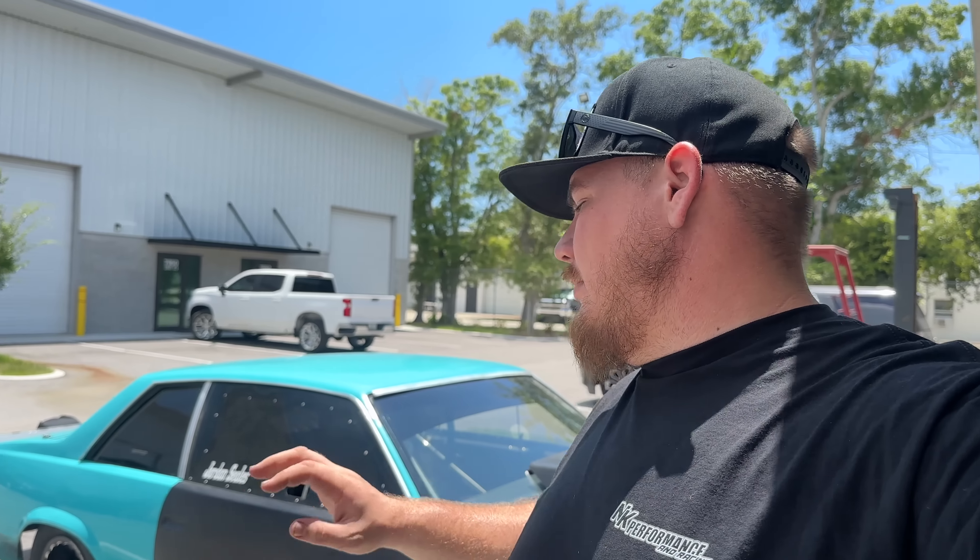What is up everybody, welcome back to the channel. Today we're going to be doing a little bit of dyno tuning on this little hot rod right here. I've had it at the shop for a couple months - they're actually out of the Cayman Island so he shipped the car over. We did a little bit of track tuning, and then the last time they came to get it we had an injector issue, so I went ahead and put a set of FIC injectors in it. I actually have it running really good, but we made the decision to go ahead and switch it over to C16. Then we'll go to the dyno and make sure everything is good because they're coming into town this week.